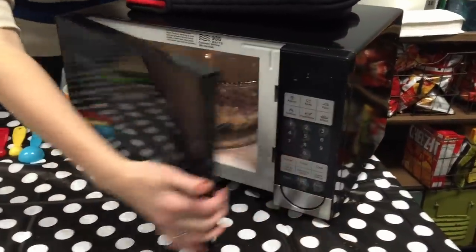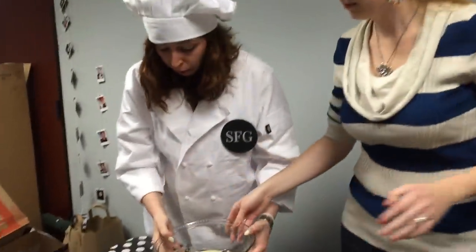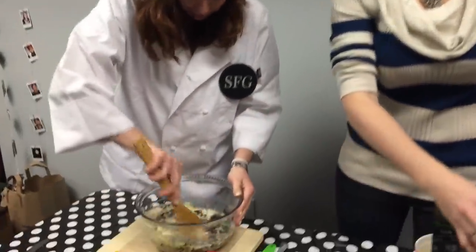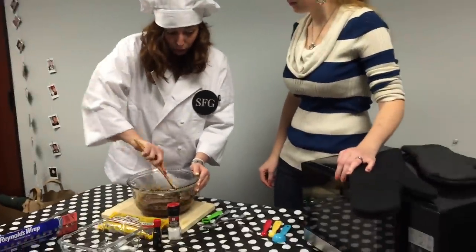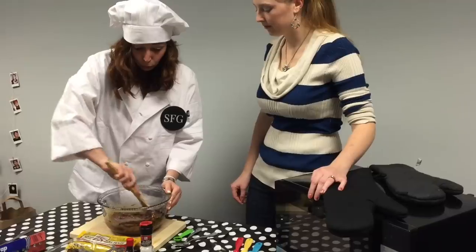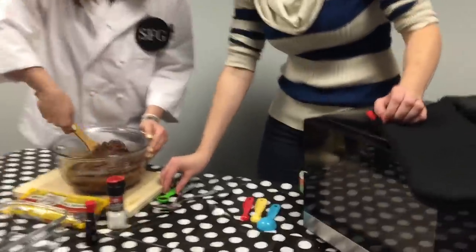It may be done — let's see how it is. It needs a little bit more to melt because it depends on each microwave. So what we are going to do is stir it just a little bit. Now that we have this melted, we are going to add a teaspoon of vanilla extract and then a pinch of cinnamon.